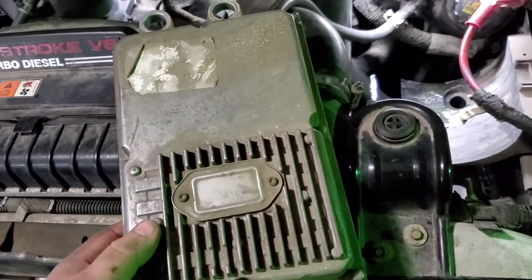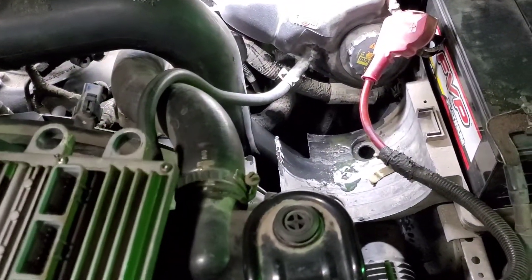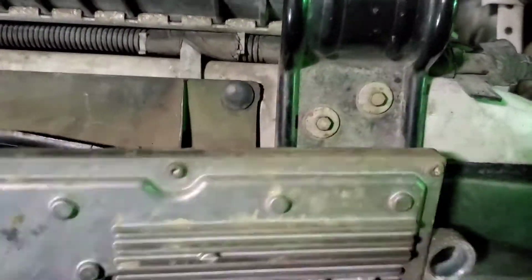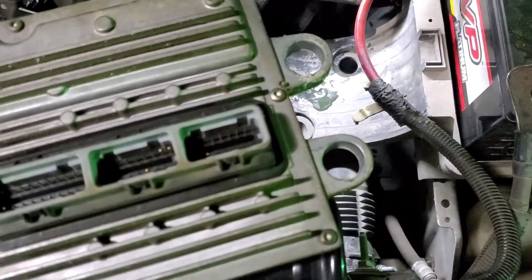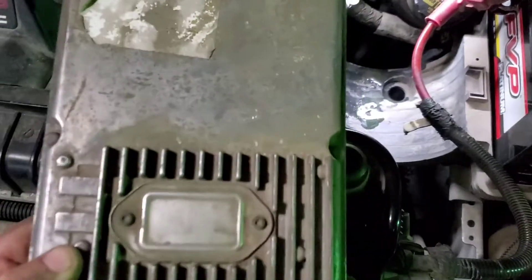This right here is your FICM — fuel injector control module. Doesn't look too bad; sometimes you see these with cracks and whatnot. Everything looks pretty good on the outside, but the issue obviously is on the inside. I'm going to show you how to address that.